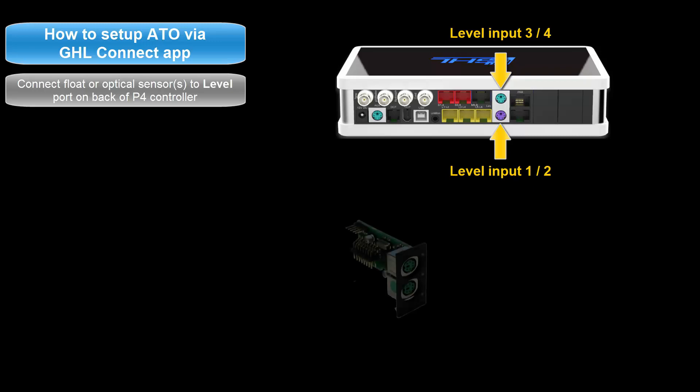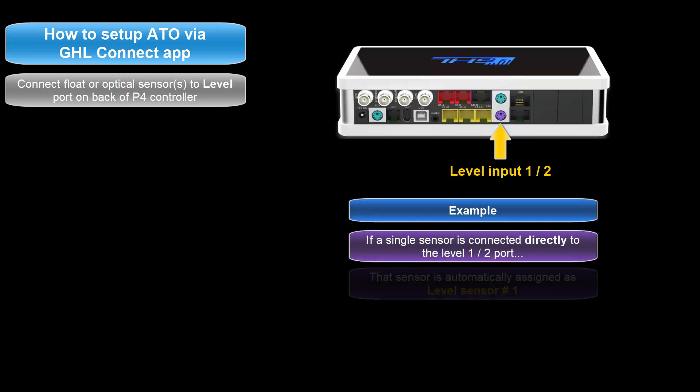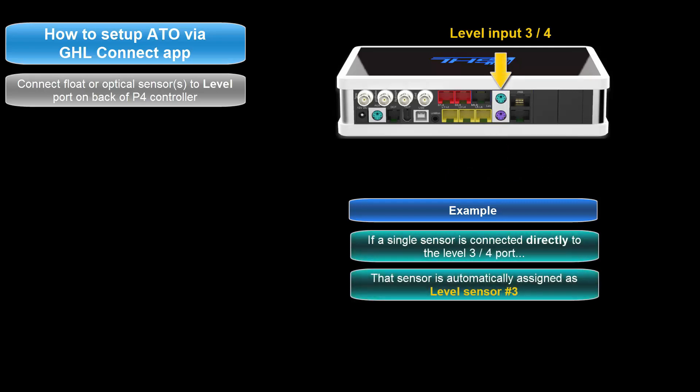For example, if you have a PLM 4 level expansion card, the level numbering would be 5 and 6 for one port and 7 and 8 for the second port. If you choose to connect a single sensor directly to the level port without a splitter cable, the level sensor numbering will automatically be assigned to the first number of that port. So if you connect one sensor directly to the level 1 and 2 port, it would be assigned as level sensor number 1. Connecting a sensor to the level 3 and 4 port would assign it as level sensor number 3.